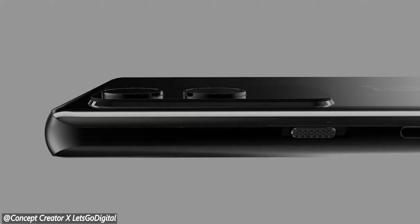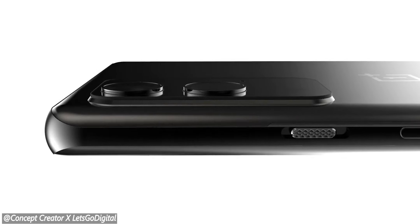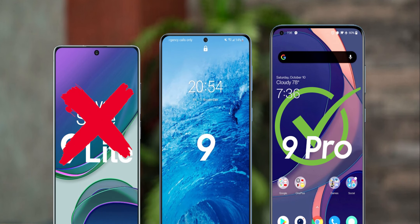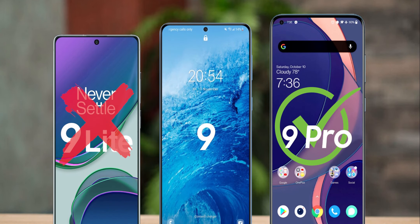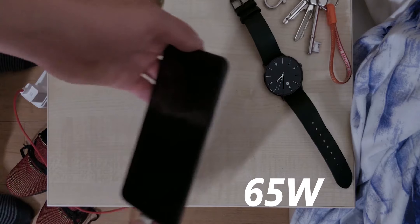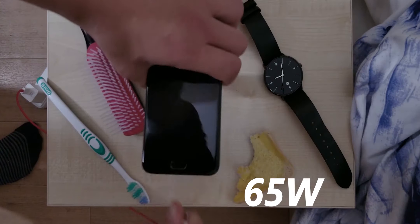One thing which still remains to be seen is which of the OnePlus 9 series smartphones will support the 45 watt wireless charging. OnePlus 9 Pro for sure will have it. OnePlus 9 Lite probably won't have it. But it still remains to be seen whether the OnePlus 9 will have it or not. The wired charging will remain at 65 watts, which is still insane.